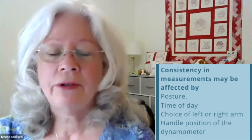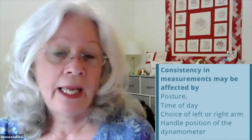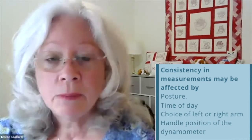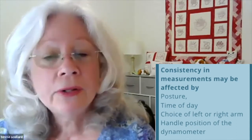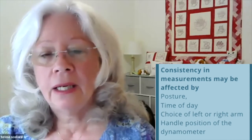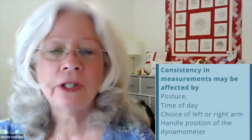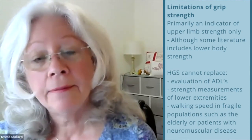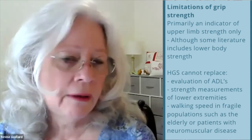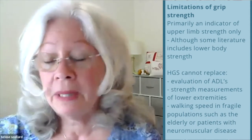Consistency in grip strength measurements can be affected by many things: posture, time of day, choice of left or right arm — the ASHT recommends both arms, though not all methodologies do — and the handle position of the dynamometer. Multiple handle positions exist because some methodologies use them, but the ASHT method recommends essentially one position. Grip strength is an indicator of upper limb strength only, though some literature includes it as a proxy for lower body strength. It does not replace any evaluation of activities of daily living, lower extremity strength measurements, or walking speed, especially in frail populations or patients with neuromuscular disease.